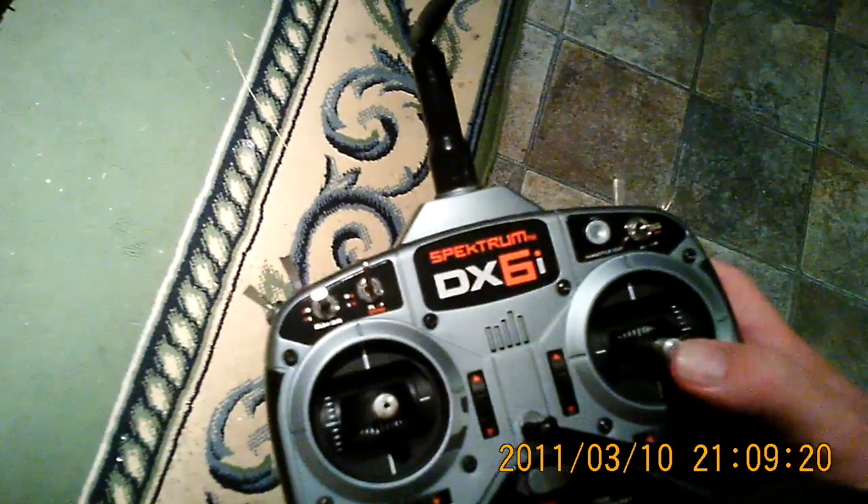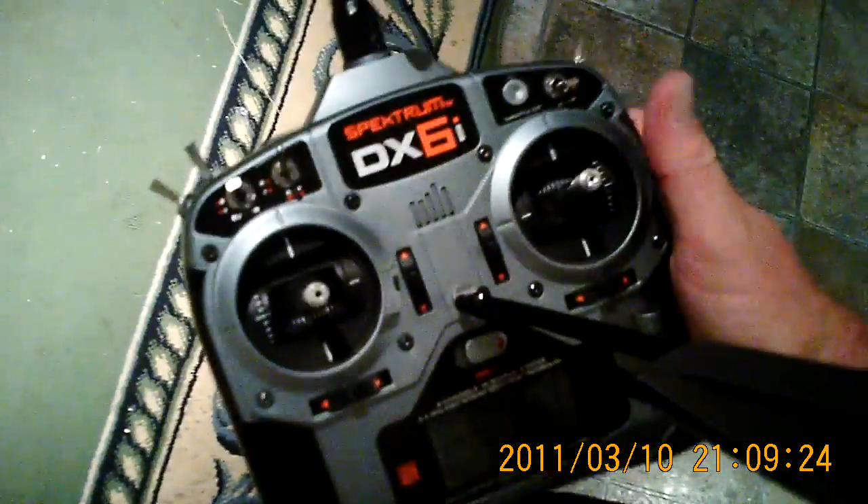And to demonstrate that, I'll show you what I'm actually going to do. I've set up my throttle and pitch curves so that this little helicopter hovers with my throttle at about the 60% stick position.